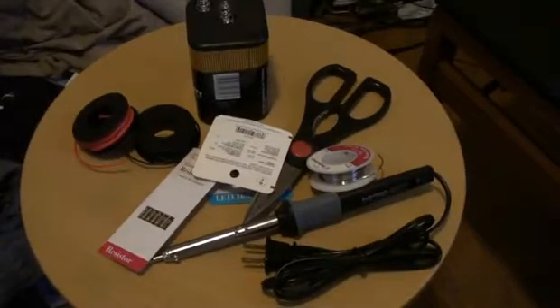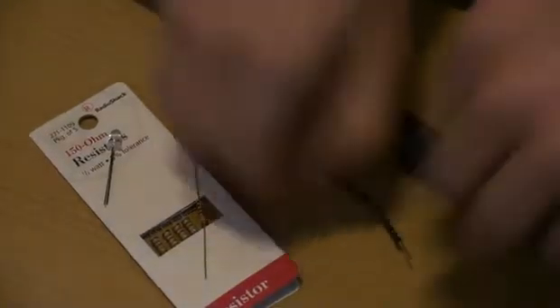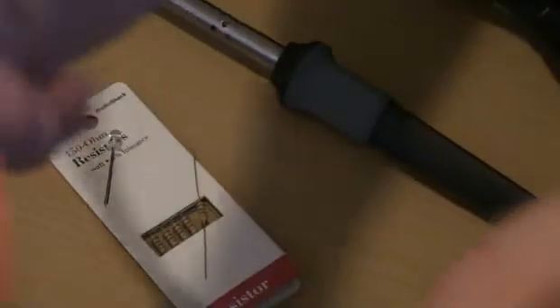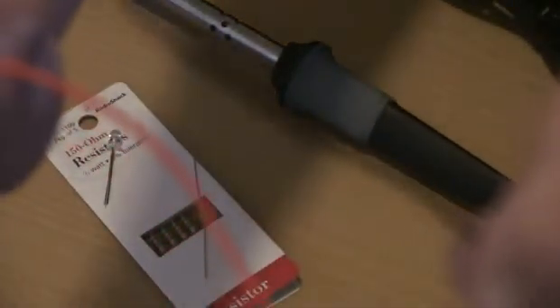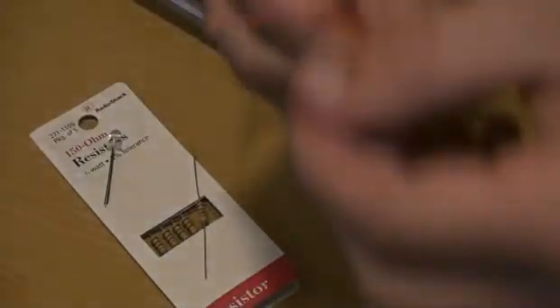Alright, let's get started. So what you see here is what we're going to be working with first. As you can tell, I've already cut my wires and stripped them at the ends, so they're already pretty much ready to go.